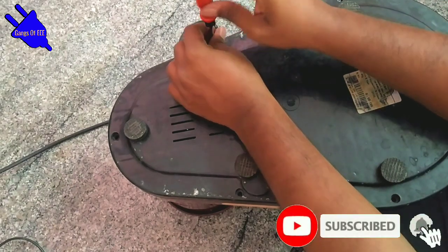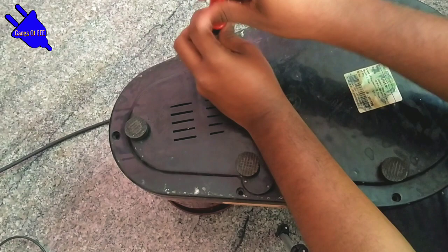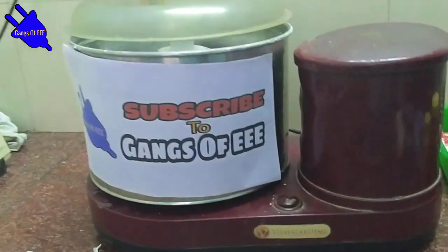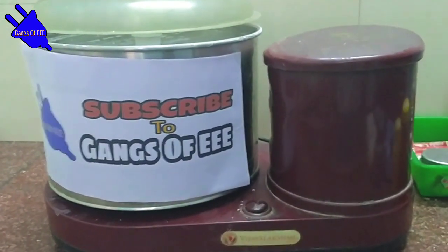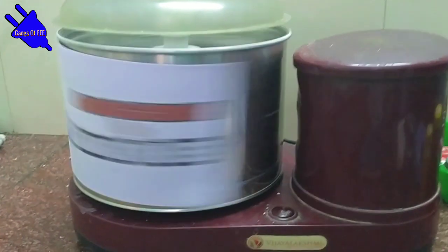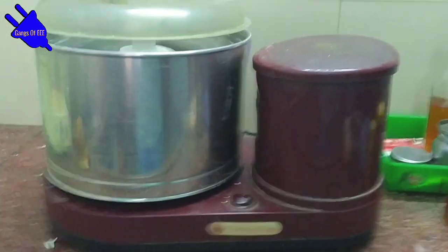Now we will test the grinder. We will start to turn the switch on and test the grinder.